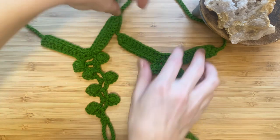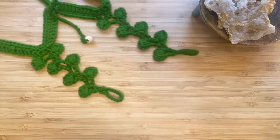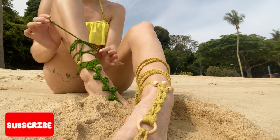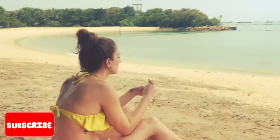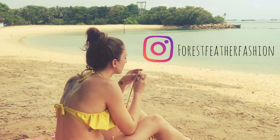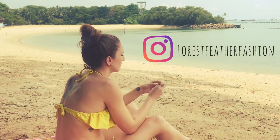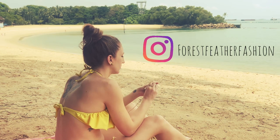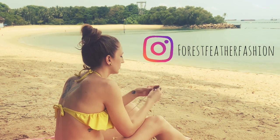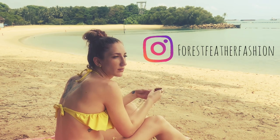And now you have completed your Leafy Green Barefoot Sandals. If you enjoyed this tutorial please give it a thumbs up and subscribe if you'd like to see more sustainable fashion tutorials. You can follow me on Instagram at forestfeatherfashion, and please do tag me if you've decided to make these sandals. Thank you so much for watching — until next time, happy creating!